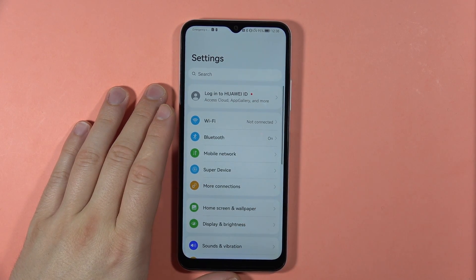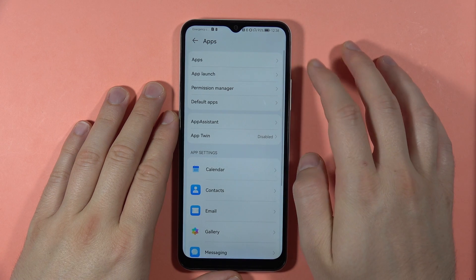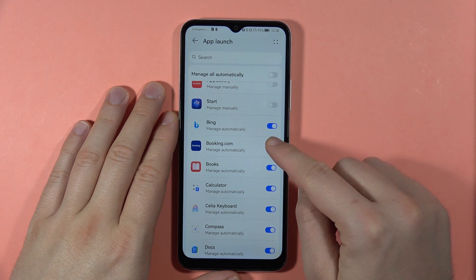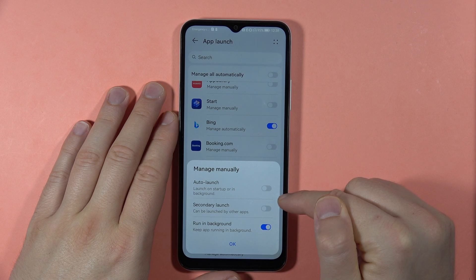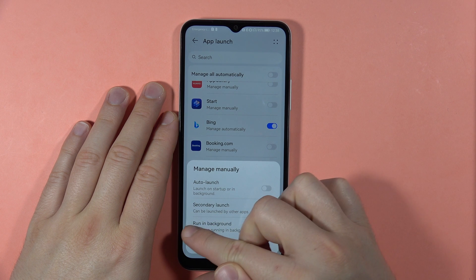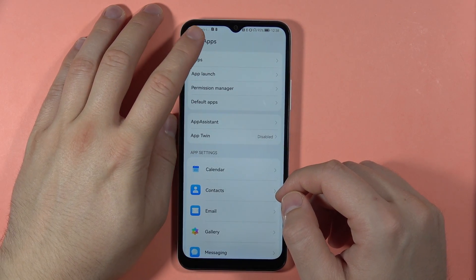Next, go to App Launch. If you have any problem with applications popping up in the background and draining your battery, you can turn them off. Open App Launch, and let's say I want to completely shut down Booking.com — click the switcher and turn off auto launch. This application will no longer launch on startup, be triggered by a secondary app, or run in the background. Click OK.